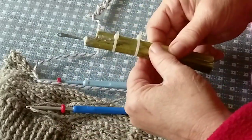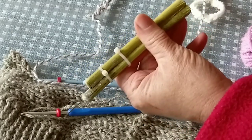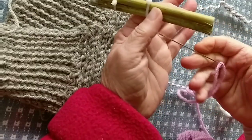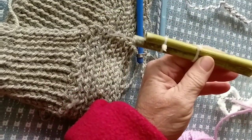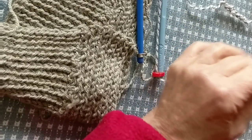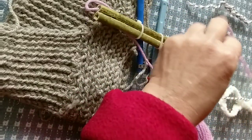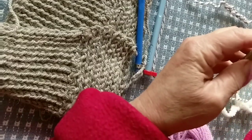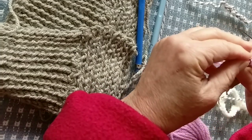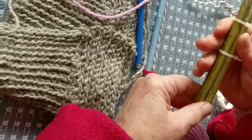Here's the homemade tool, one of several that I showed you how to make in the other video. What I didn't show you is how to thread a tool where the yarn guide runs alongside. I've got this yarn threaded into a double eye bodkin, but any yarn needle would do. I'm just going to drop it through — might have to wiggle it a little bit. And now we're through.